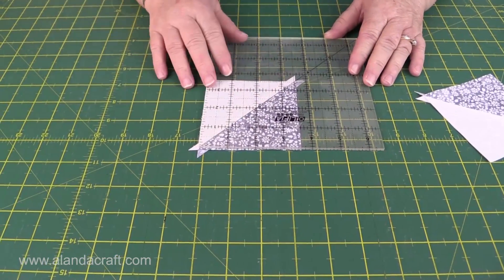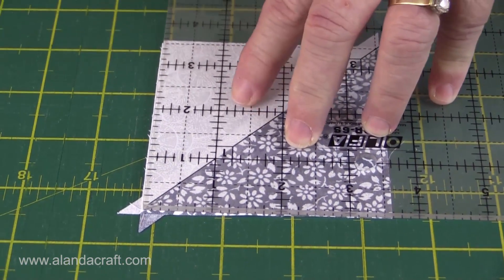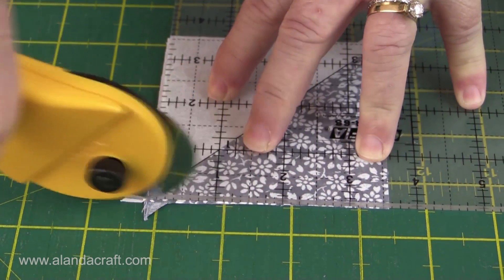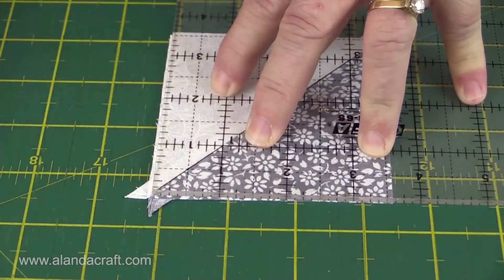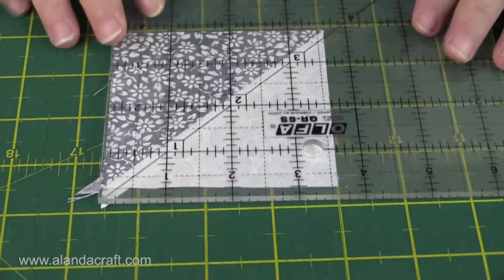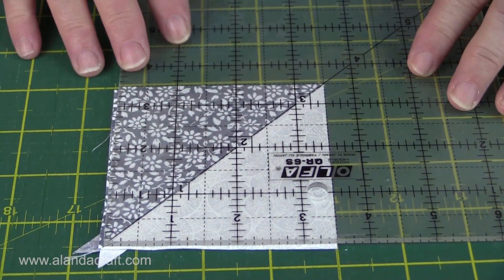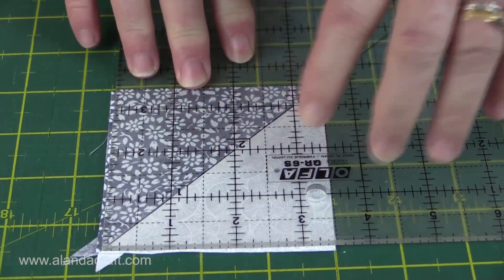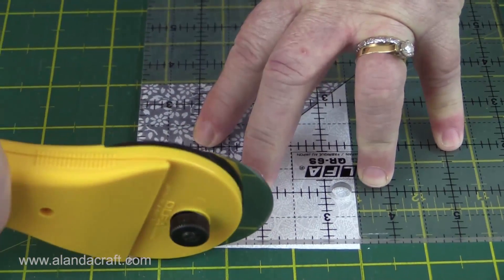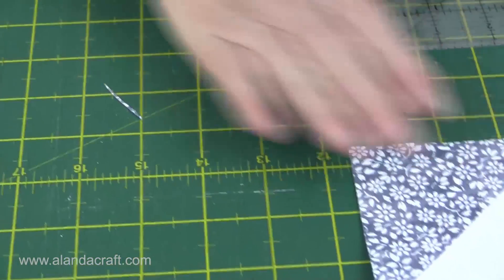I'm going to place the 45-degree angle along the seam line, leaving a little bit of an overhang of material past the three and a half inch line. I always go in a little bit and come back — it makes it easier to do the corners and prevents dragging when you go to cut. Then I'll turn this around, lining the three and a half inch line up right against the edge on the bottom and the side, and trim this piece off. That's all nicely trimmed — you'll do that with all of your blocks.